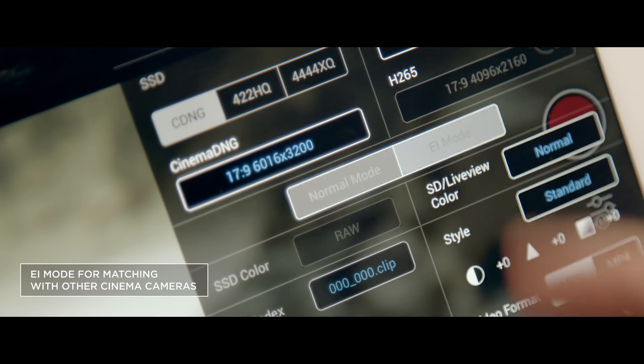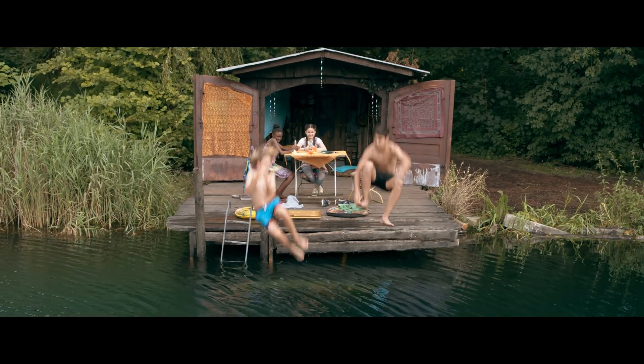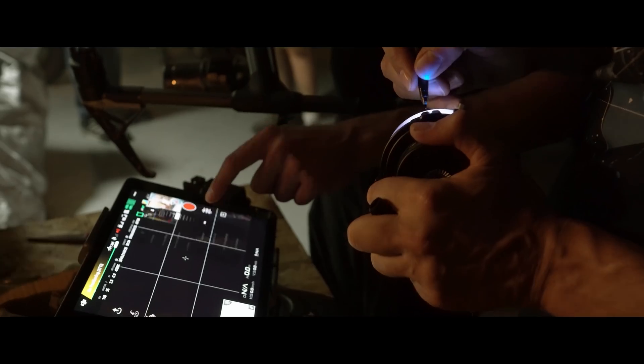A new EI mode makes it easy to match with different cameras used for TV series, commercials and documentaries, as well as for feature films.